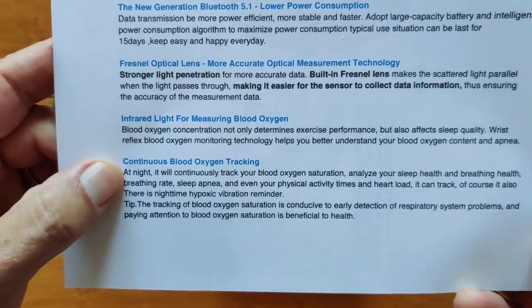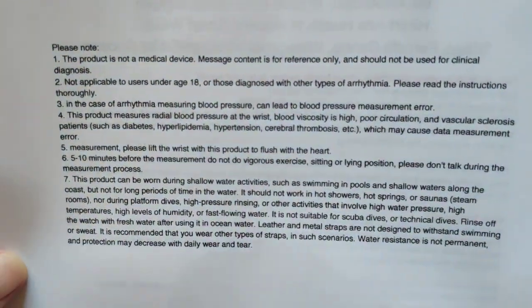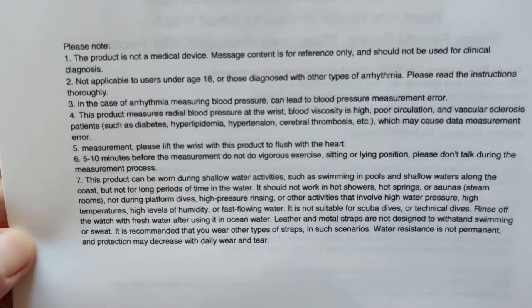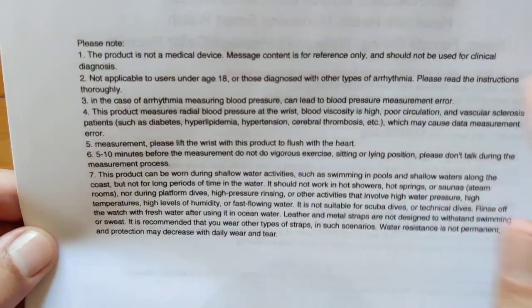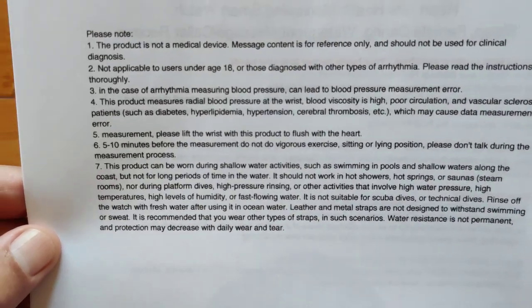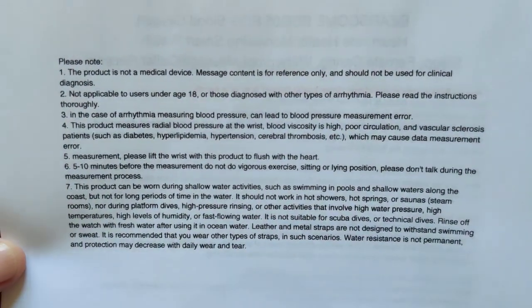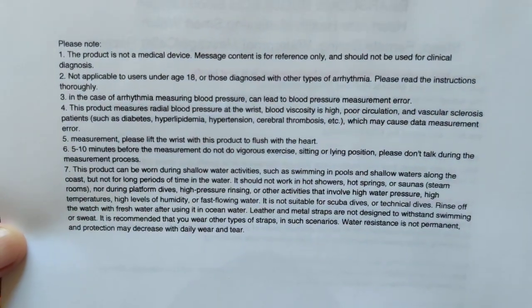Infrared lights are included for blood oxygen. Continuous blood oxygen tracking is a big part of this. Important to note: it's not a medical device — it's for reference only. It should only be used for your own information and not for clinical diagnosis. It's for users 18 or older, and not applicable for those diagnosed with arrhythmia. Please be careful with any of these watches; they're just for information only.